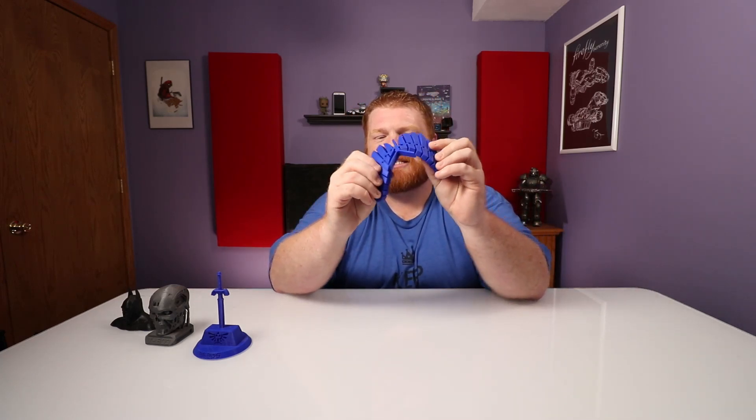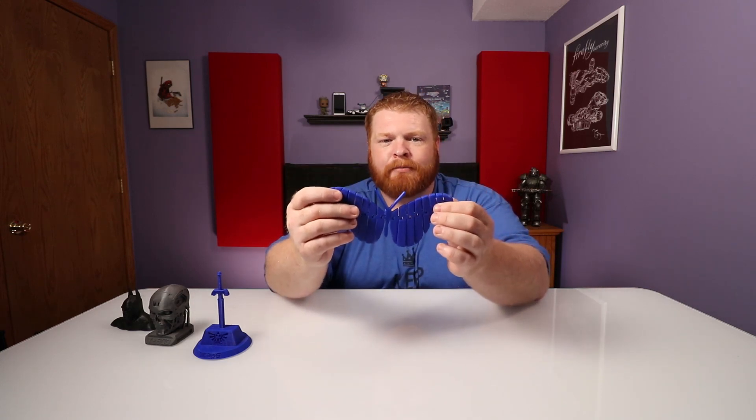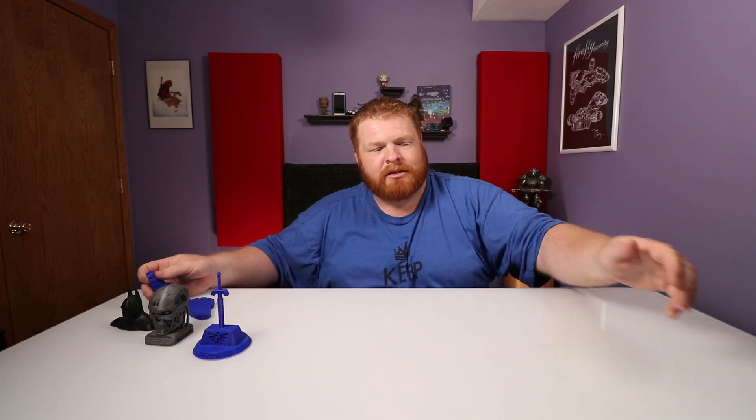My friend Justin used his father's 3D printer — which is the same printer as mine — and he printed the Master sword from Zelda. Just another desk knick-knack to start. And then you start messing around with stuff like this — this is a butterfly that is fully articulating, and it was all printed at the same time. It wasn't printed piece by piece and then assembled. This was printed flat on the bed, peeled off, and it is fully articulating. It's amazing what you can do with these 3D printers.